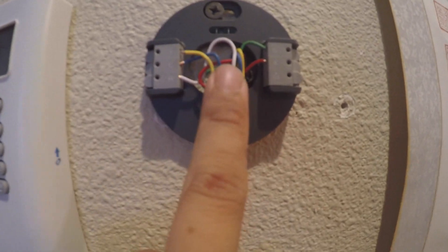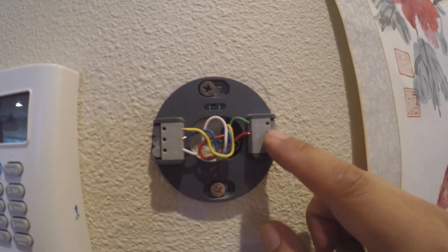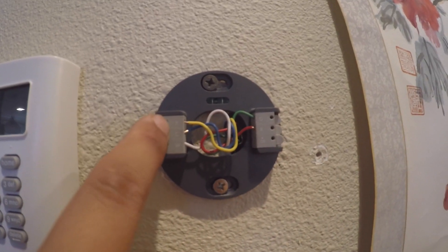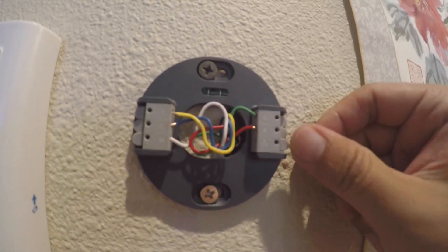After securing with both screws, top and bottom, make sure your wiring is in the center and won't provide any obstacle when you attach the Google Nest thermostat. Double check the colors — Y, C, W, G, R — and the OB is nothing.